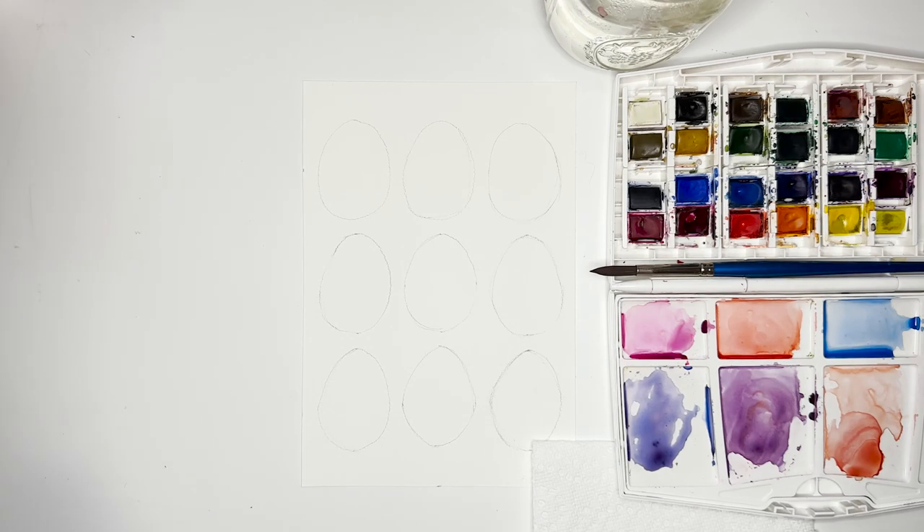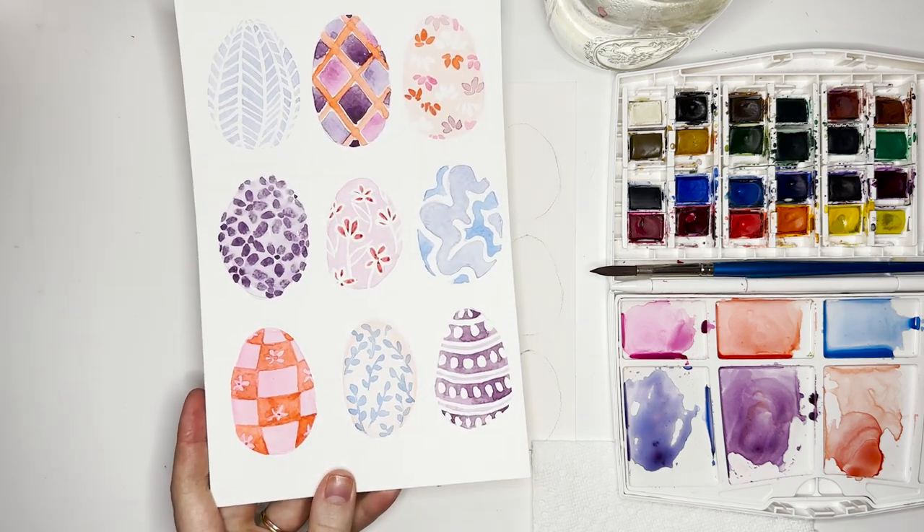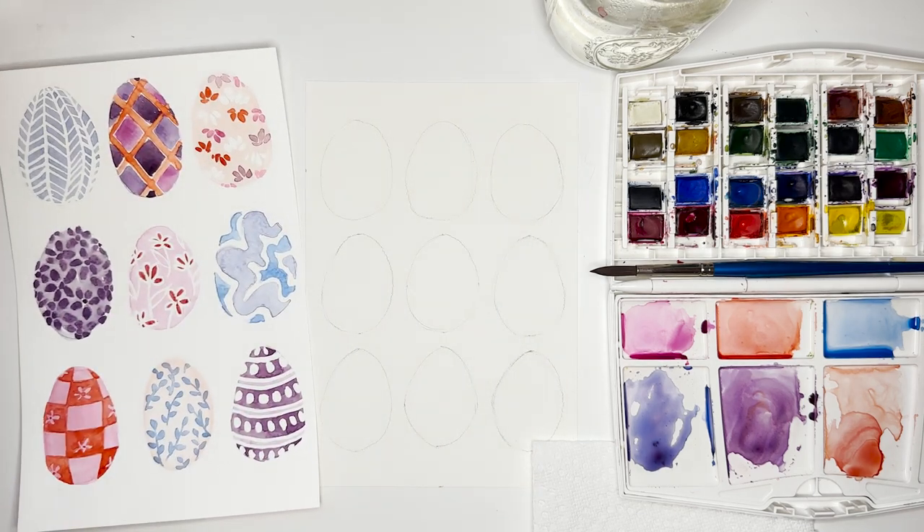Hello, welcome to another week of painting with me, Bailey Tillotson. I'm super excited as always — because we're just a few weeks away from Easter, we're going to be painting these fun Easter eggs with some really cute designs that you can do on paper, or if you want to take these and put them on your actual Easter eggs, that's totally fine too.